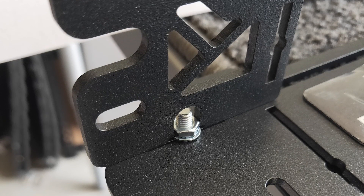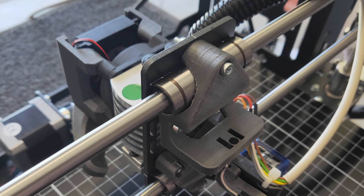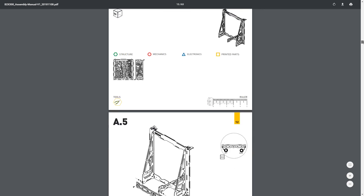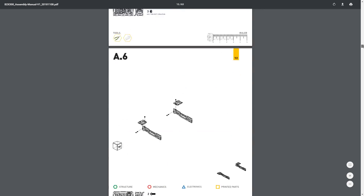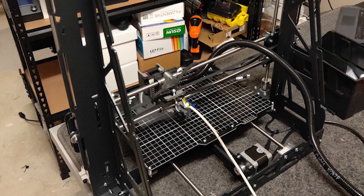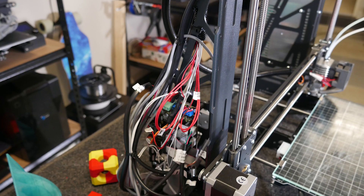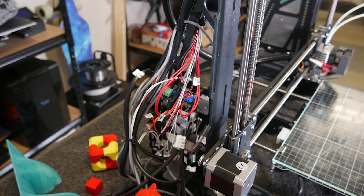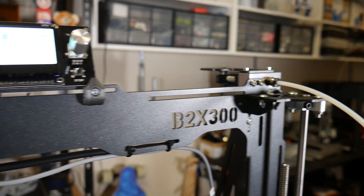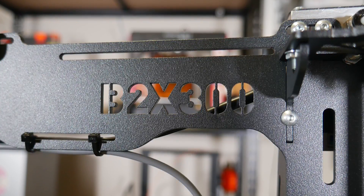Assembly of the B2X300 really does live up to the promise of being a kit for makers. It's time-consuming, yet enjoyable, with superb instructions. I spent quite a few chill evenings in the garage with a Twitch stream running as I attached the various parts together — and there are a lot of parts. Wiring is a little more challenging, but the frame has plenty of areas to secure it with zip ties, with lots of holes, slots, and gaps to attach all kinds of things.